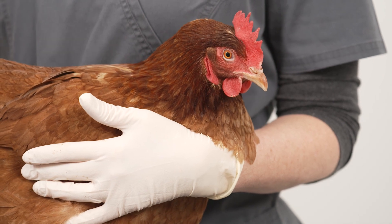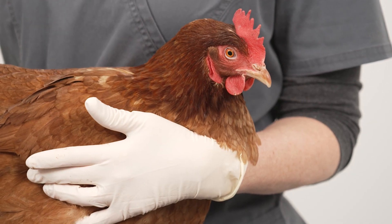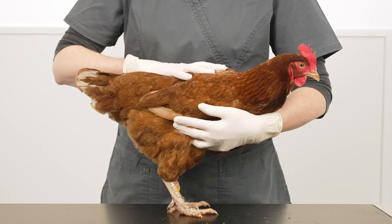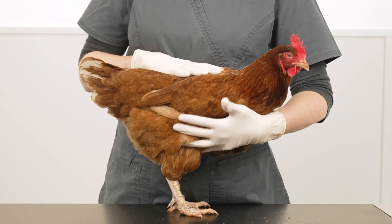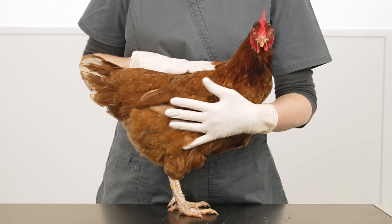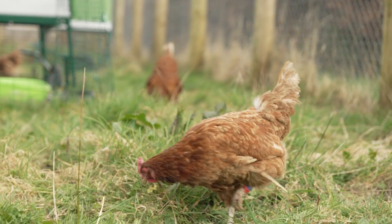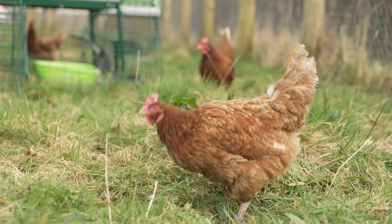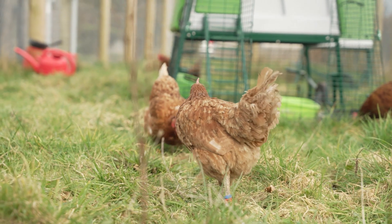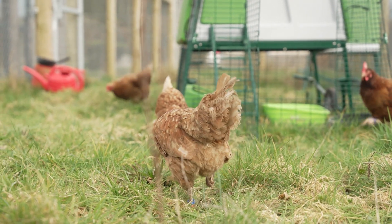Bumblefoot can be prevented but it may be necessary to review the bird's environment. Ensure a soft and even floor substrate — any hard rough surfaces such as concrete can be abrasive and cause damage to the foot pad. A bit of concrete is fine but the birds must have access to soft flooring too. Outdoor runs must have proper drainage to prevent flooding and wet mud. This is difficult during the winter but pallets or raised areas and perches will at least give the birds somewhere dry to stand.